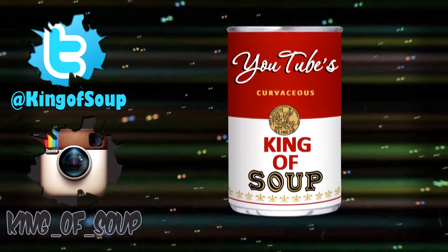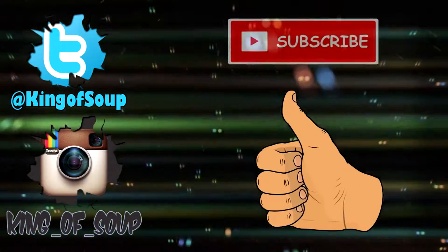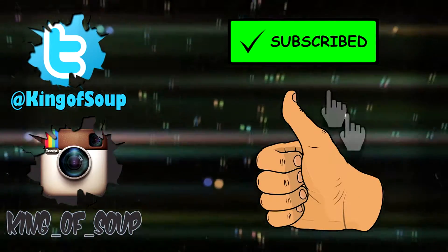Hey, what's up, it's King of Soup here once again. Thanks so much for taking the time to check out this video. I'd really like to hear what you thought down in the comments section. If you liked what you saw, go ahead and click that thumbs up button below. If you liked it so much you want to see more videos like this, click that subscribe button. I'll see y'all next time.